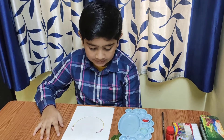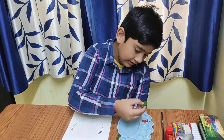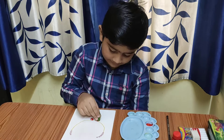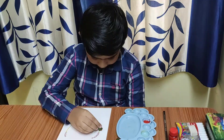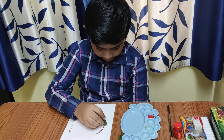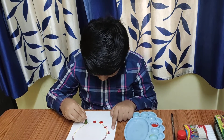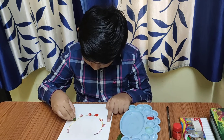Now make a design. Take a lady's finger, dip it in the red color and now make the design, start from the center. Good.